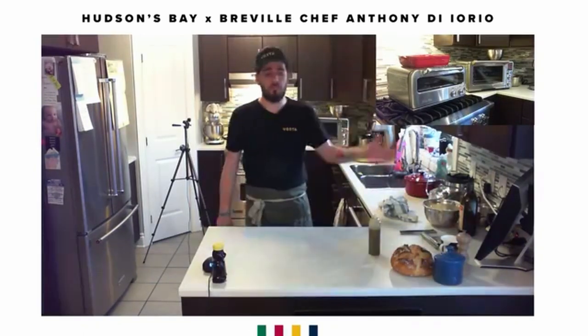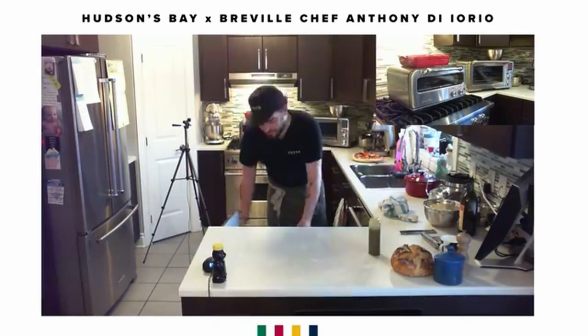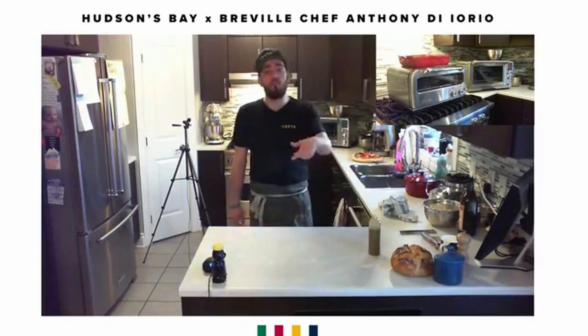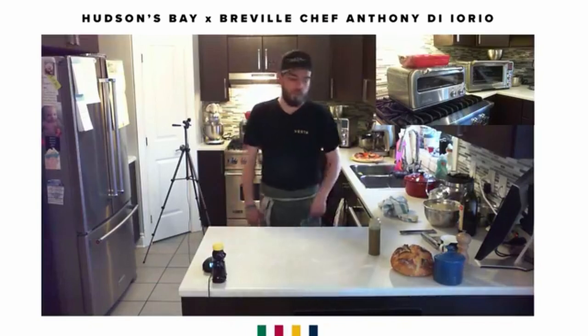At home, if you want to do this on the barbecue, get a heat-safe pan — like a stainless steel pan with no plastic on it — and go straight on the barbecue. Close the lid, let it get nice and hot, put your vegetables in there, and you'll be able to recreate what I'm doing in the Pizzaiolo.